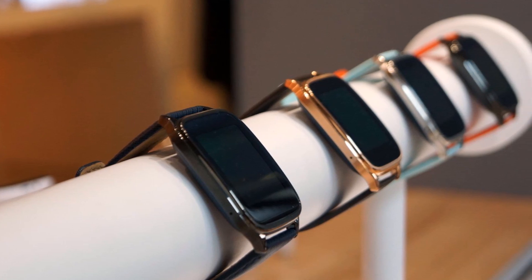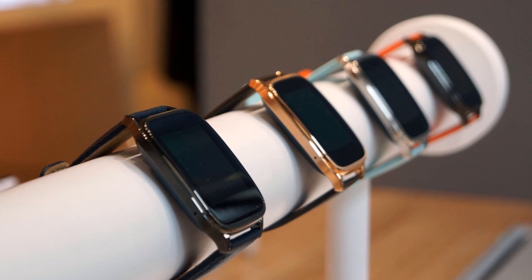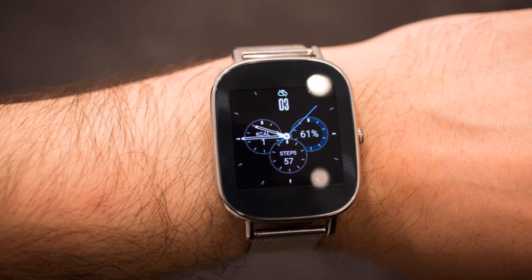There are a plethora of strap options. A leather strap is available in cocoa, brown, gray, blue, and orange. There's also a trio of stainless steel link bracelets, and Asus has teamed up with Swarovski for a leather strap with embossed crystals.